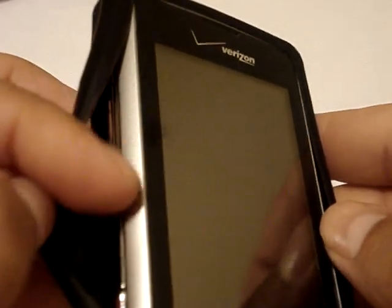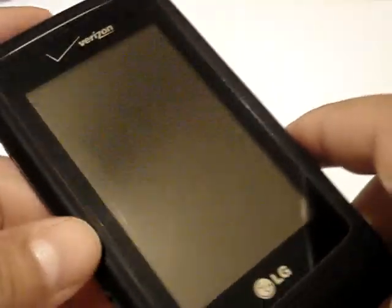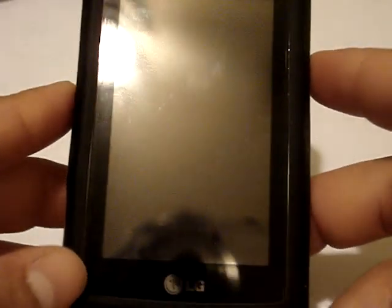I really like how it covers up the silver right here. I really wish they would have made this whole part chrome, but whatever — I really like the case a lot. That's pretty much it. Thank you guys for watching, and don't forget to hit that subscribe button. I'll have the link to where you can get your case, or you can just go to the Verizon Wireless store in your neighborhood. Alright, that's pretty much it — thank you guys for watching, peace.